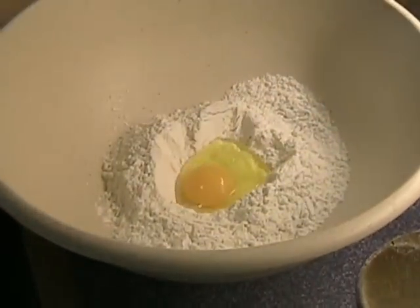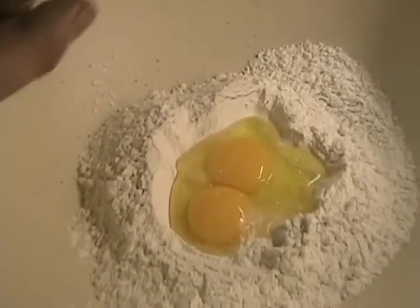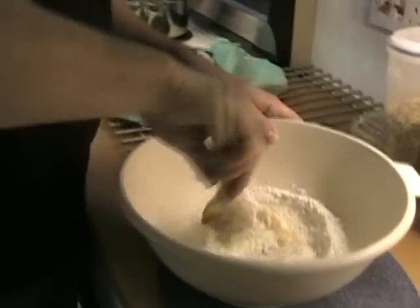I'm going to make this smaller recipe, which is enough to serve two. So, one whole egg and one yolk. If we'd had our own chickens we might have actually gotten a double yoker. Do this until we get it to a kind of doughy mixture.